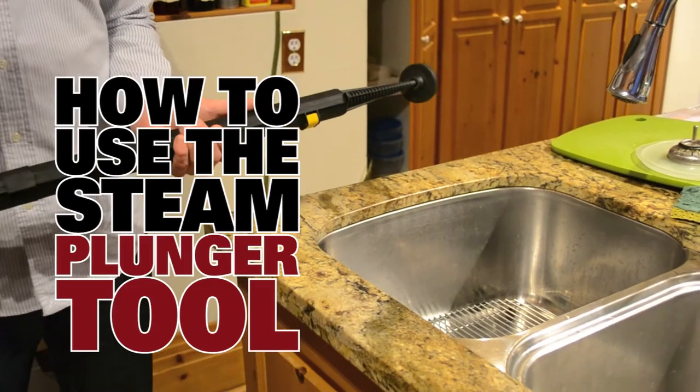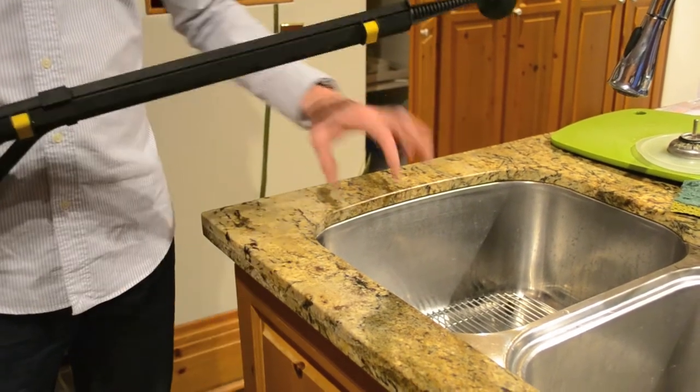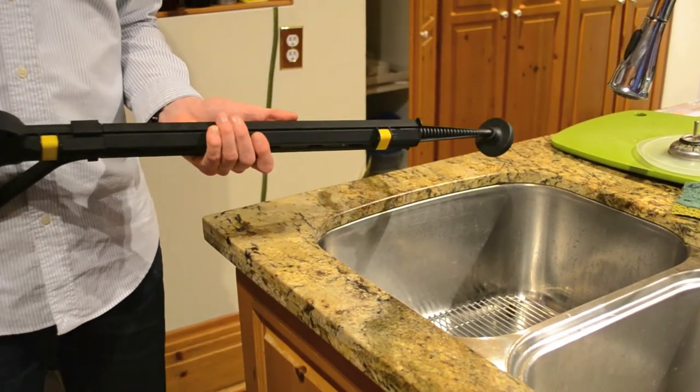Hi, my name is Brent. I'm going to show you how to use the steam plunger tool to basically get the grease and the dirt out of the drains and remove odors.